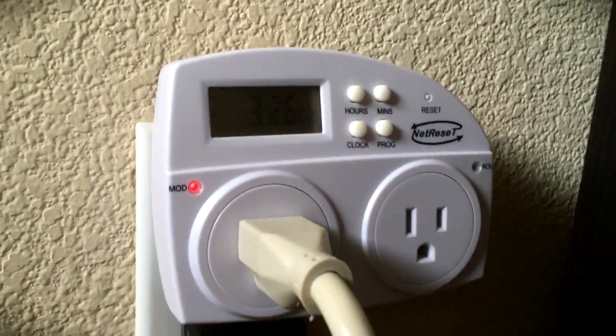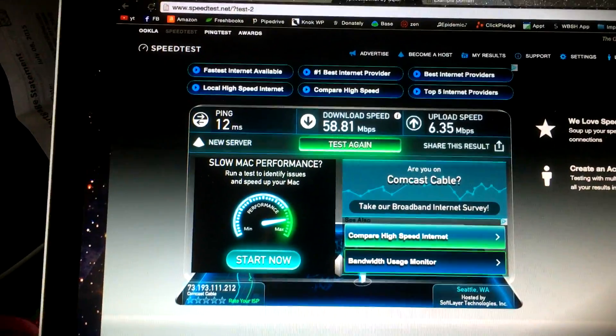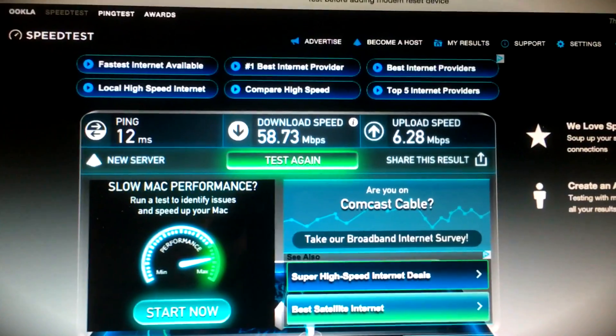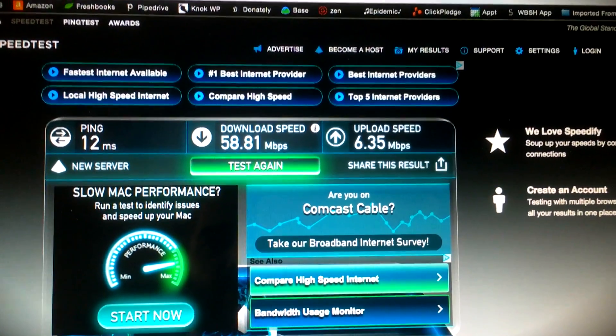We're going to verify — yes, everything is off. It just clicked back on! Let's go back over here and as you can see there's the little green light, and it's slowly going to go through its boot-up process. Let's see if we get internet back — and we are live! I just did a speed test: that's my download speed, that's my upload speed.